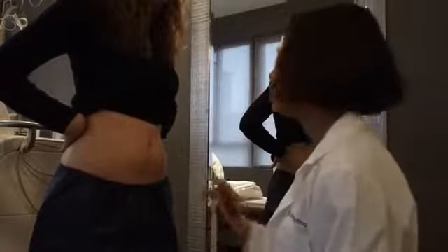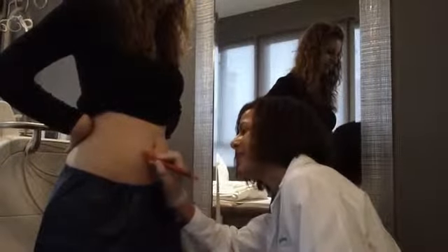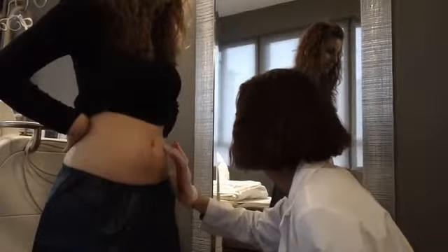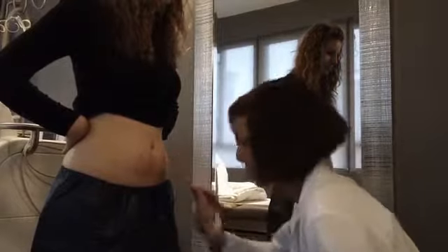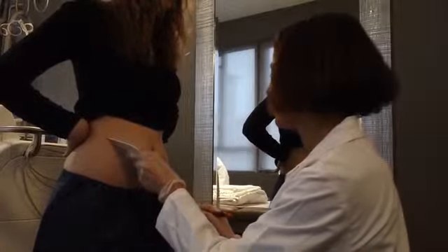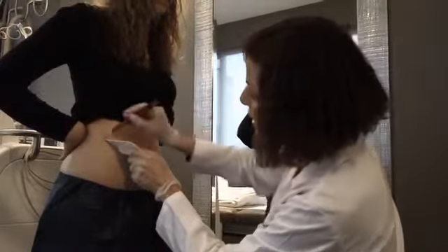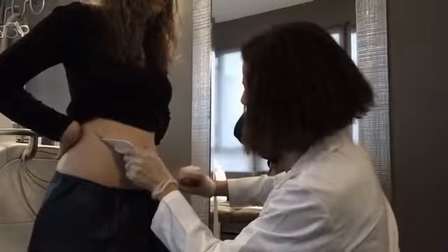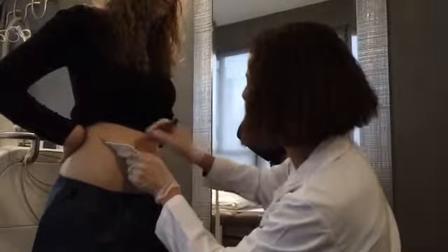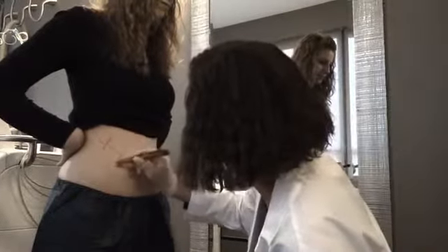We are going to mark the peak of the bulge first. From what I can see, there's one peak here and here is the other, and that's the volume we are going to try to reduce. The applicator fits perfectly on her. We'll mark the area clearly so when we do apply the applicator we'll have a clear target and we know exactly where we'll be treating.